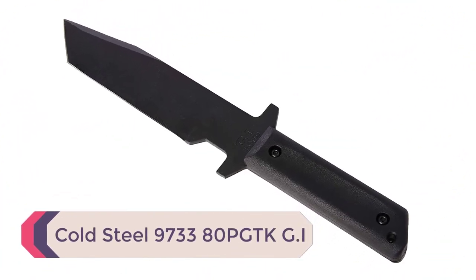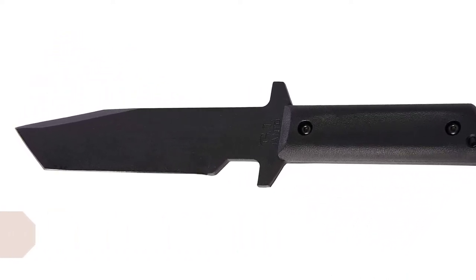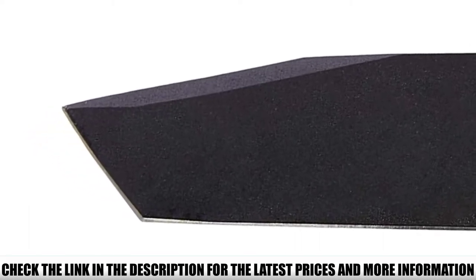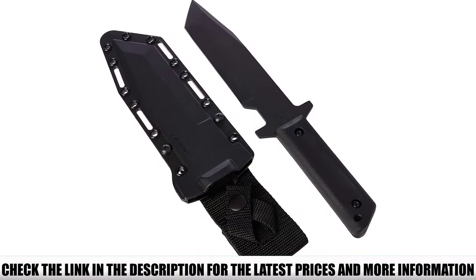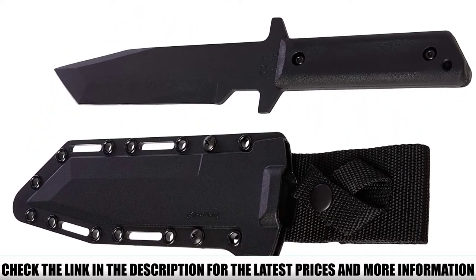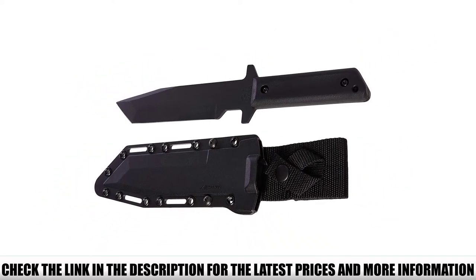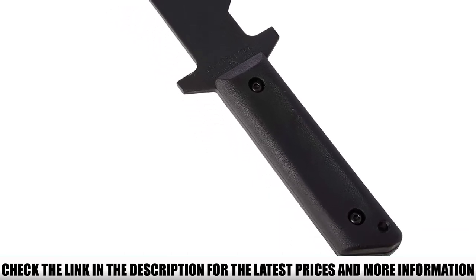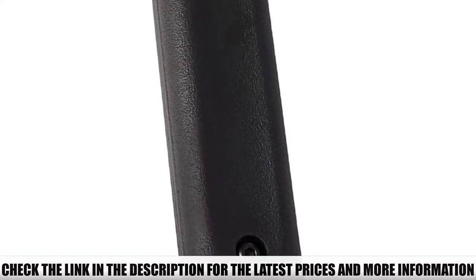Number 2: Cold Steel 973380 PGTK GI. Cold Steel is a premier brand producing some of the best knives for hunters and knife enthusiasts. This GI Tanto throwing knife has plenty of weight with a durable polycarbonate handle, giving you extra distance and stopping power to take down bigger targets. The dual-point blade offers versatility for packing out and skinning an animal. The balance in this blade is fantastic for its size, and you can throw it from the handle or the blade, making it a versatile choice for hunters.